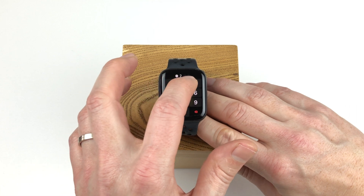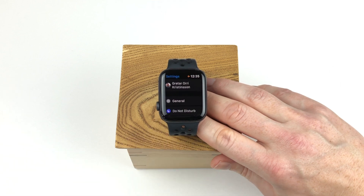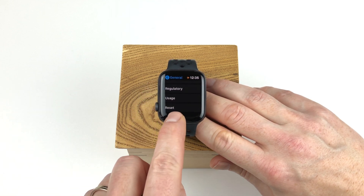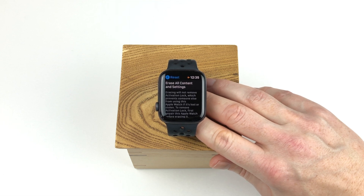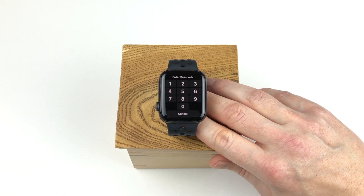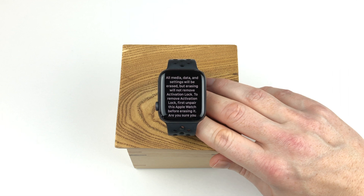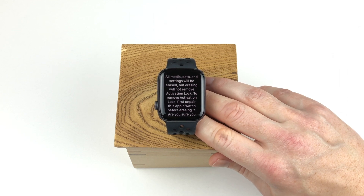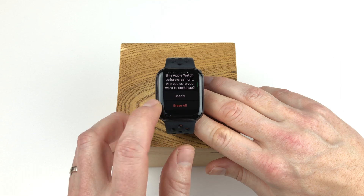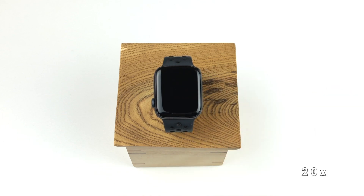To unpair through the Apple Watch itself, first you have to unlock your Apple Watch by entering your passcode. Then you press the digital crown and tap the settings option. After that you tap the general option and scroll all the way down to tap the reset option. There you have the option to erase all content and settings, which will erase everything from your Apple Watch and prepare it for re-pairing. You tap that option and confirm the action by entering your passcode. Then you get a warning that all data will be erased and that activation lock is still active. To continue, scroll down to the bottom and tap the erase all option.